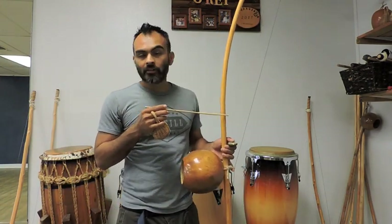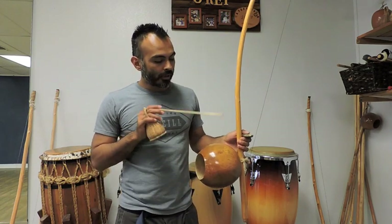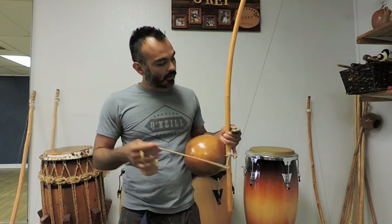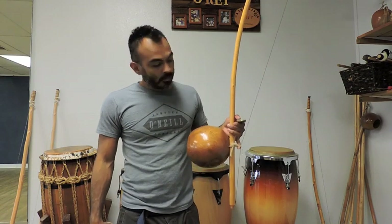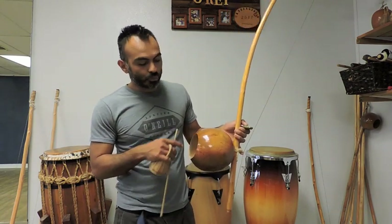It's called verga. In Portuguese they call that the verga. The components are: the cabasa, arame, caxixi, and baqueta. And of course the dobrão or pedra. This is the lowest one — it's the heaviest and biggest. The gunga produces the deepest sound, and usually has a lighter weight verga.